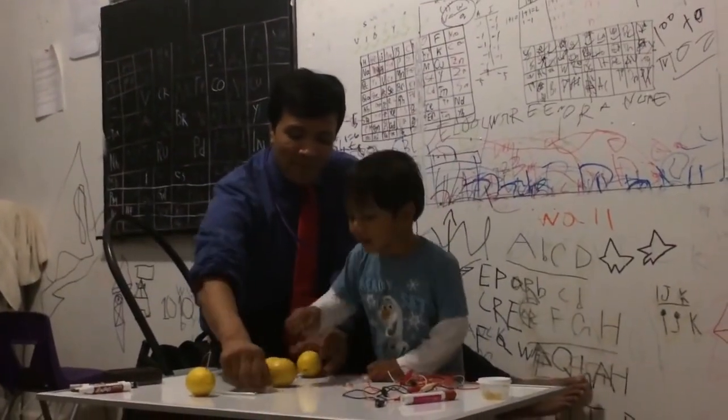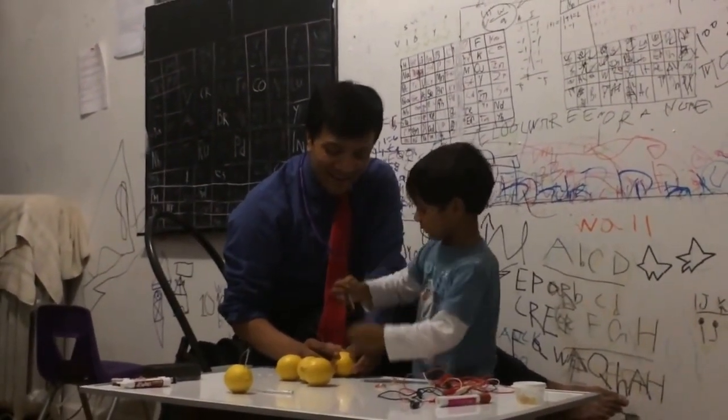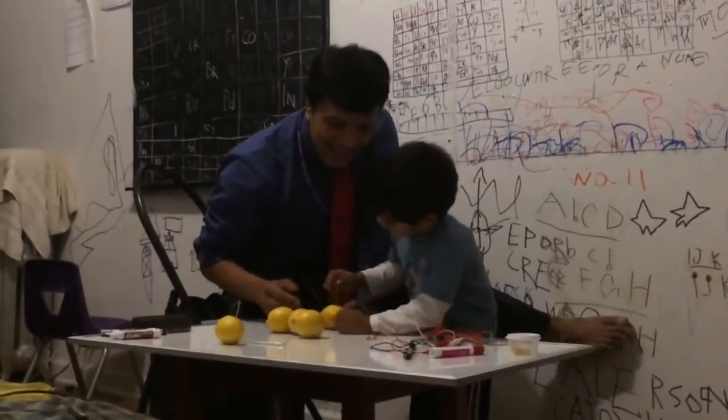Let's put down the nail! What do you call this? Let's try putting the nail down into the lemon! What do you call nail? Sink!